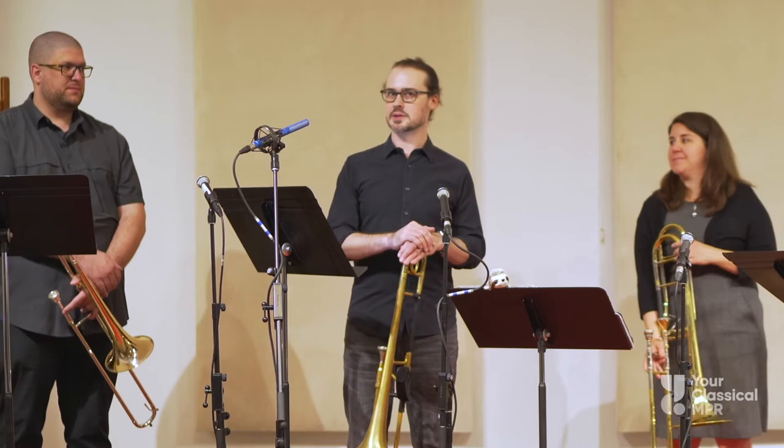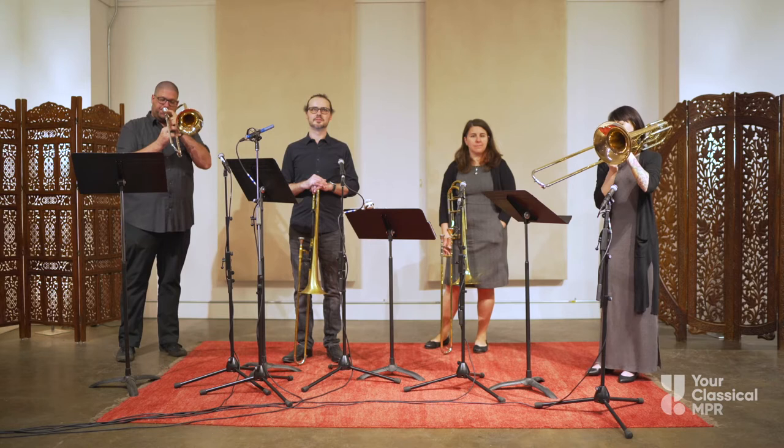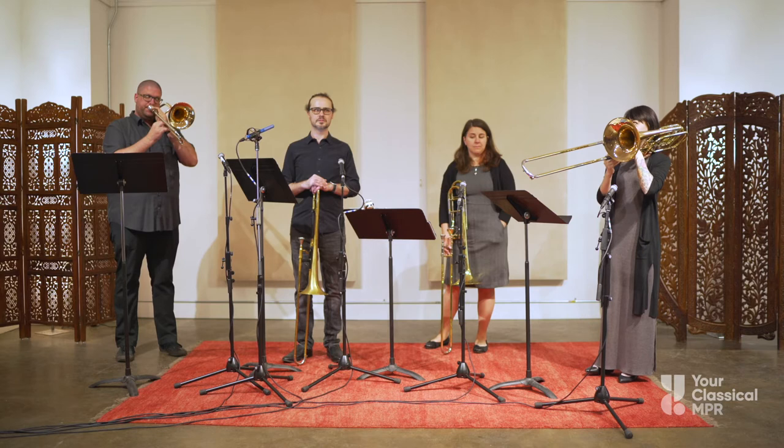Now let's hear the melody and the bass line together and see what that sounds like. Now let's add the voices in the center of the trombone choir, providing the harmony — the tenor trombones. Let's hear what that sounds like.